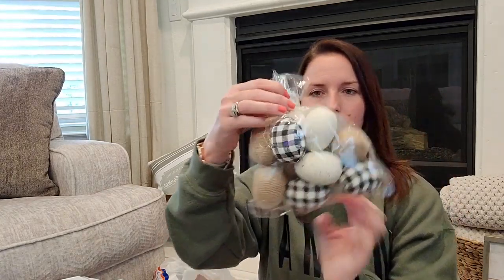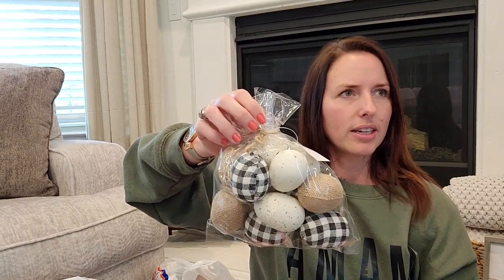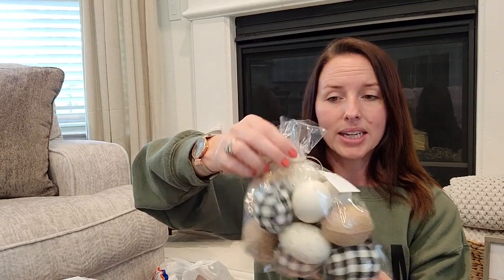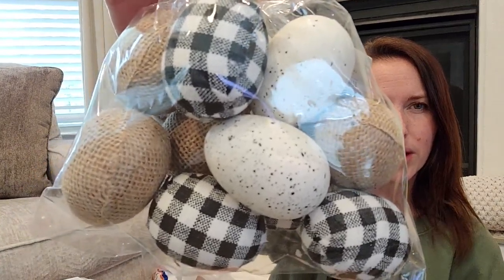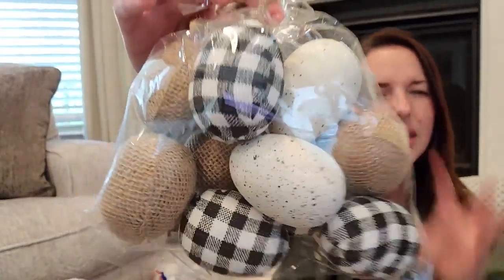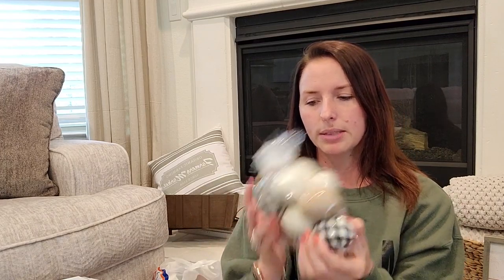I grabbed some of those eggs I was showing you earlier. I don't really do buffalo check anymore, but I really liked the burlap ones and then the speckled ones — white with black speckles, not polka dots. I don't know that I'll use the buffalo check ones, but it was still worth it. These were listed as $6.99 and still 75% off.